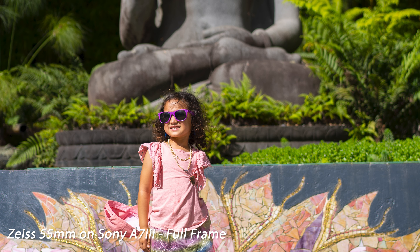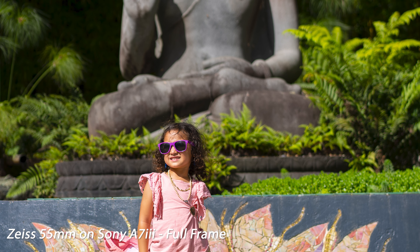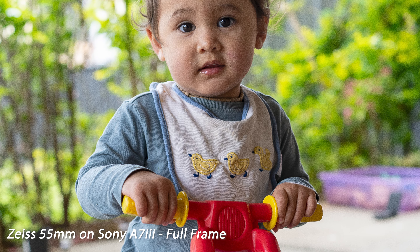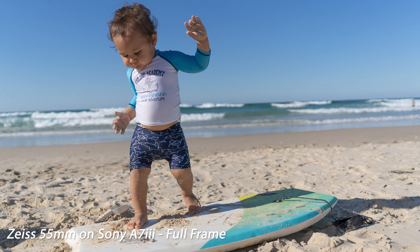I didn't really want to take a risk of getting anything subpar so I totally just bought the name Zeiss. Zeiss sounds German, right? German engineering? The lens itself is in fact a joint venture between Sony Japan and Zeiss and is made in Japan according to the design of Zeiss. So it's not exactly German.